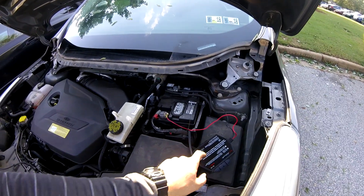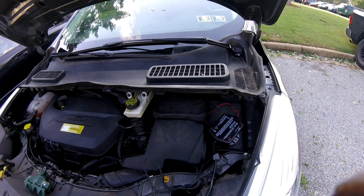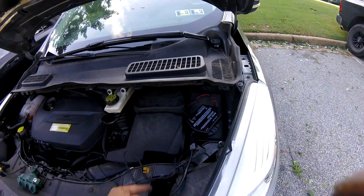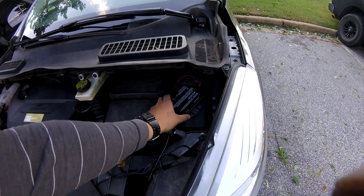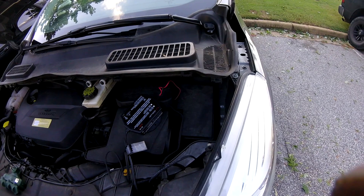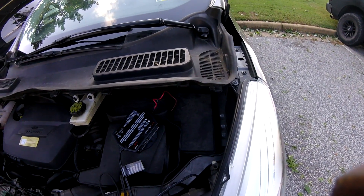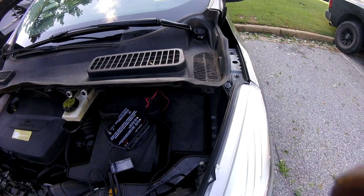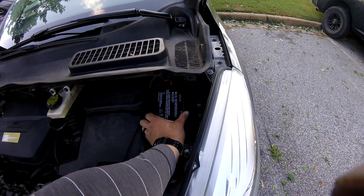Now I can reinstall all that trim, and once that's done I'll figure out where to mount the battery maintainer. Now that the trim is back in place, I'm going to mount the battery maintainer right to the top of this fuse box. I'll make sure it doesn't interfere with anything below — a couple of shallow screws in the top of this shouldn't be much of an issue.